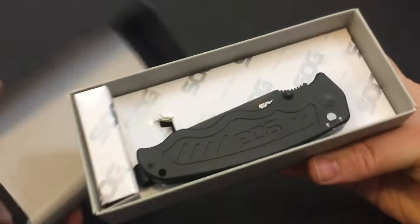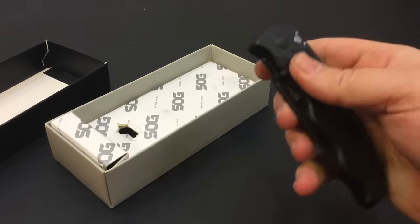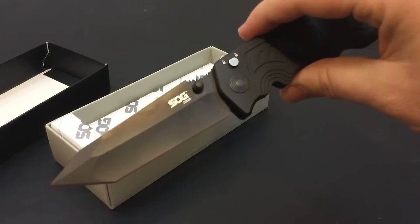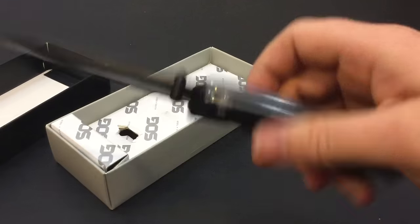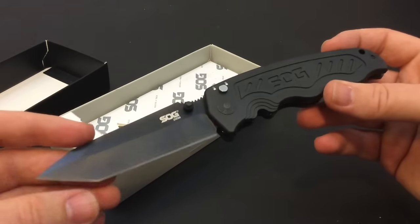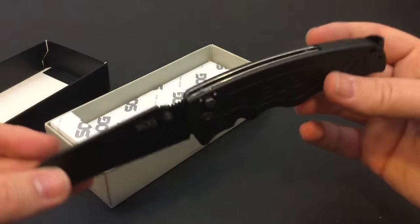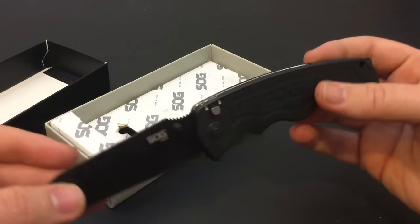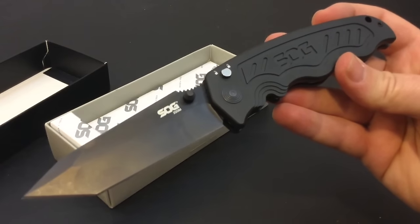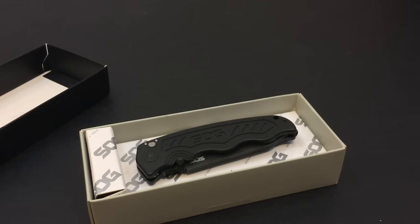This is a SOG Zoom. Some of you guys are familiar with this, others may not be — it's an assisted opening knife that throws out pretty fast. This is AUS-8 steel, if I'm not mistaken. If you guys follow me on social media, you've already seen me EDC-ing this a little bit and getting testing going. That's why you don't see videos right away after you've seen pictures — I actually do test all the gear and make sure it functions as it's supposed to. This was sent to me by MSLE Supply, militarysecurityandlawenforcementsupply.com.